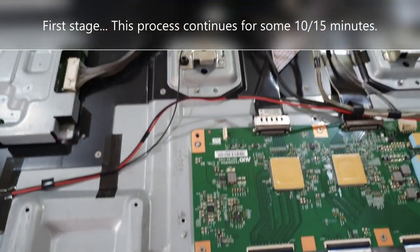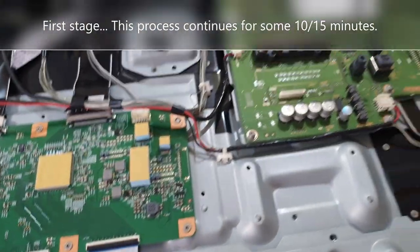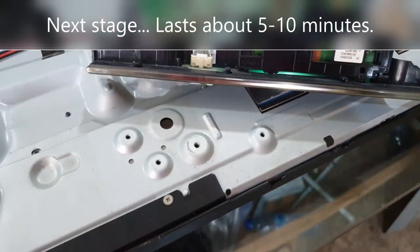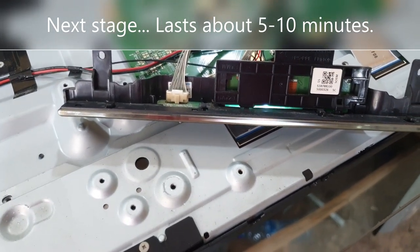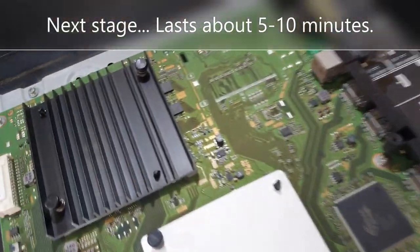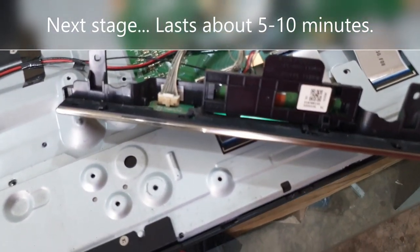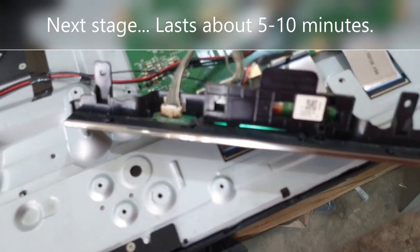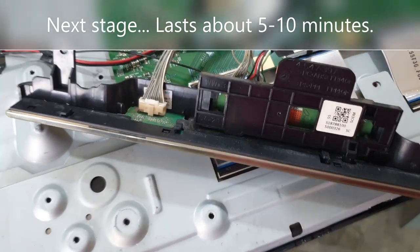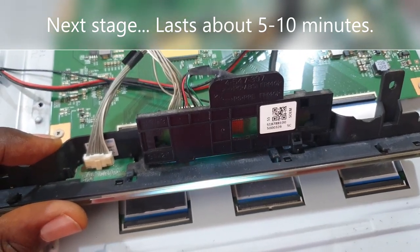Watch and see the process kick off. The first stage runs for about 10 to 15 minutes, so while you wait you might want to get busy with other things. The next stage is where the indicator light changes from green to white — this white flashing, strobing on and off. After about five to ten minutes, what you really want happens: the TV comes back to life.